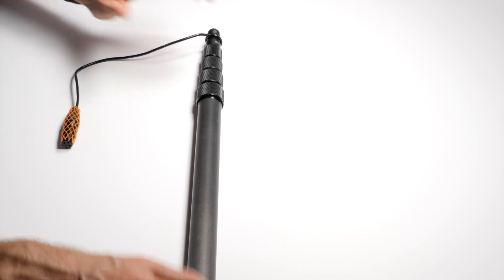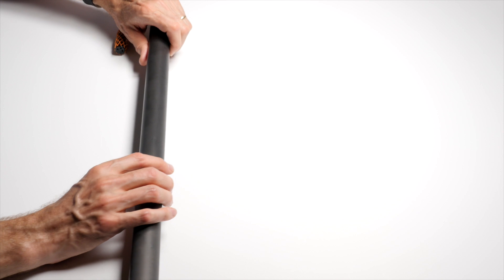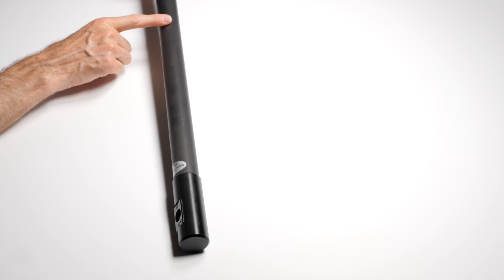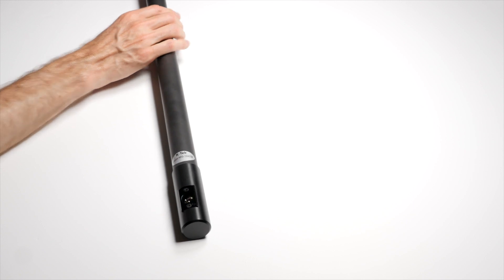This particular brand is actually quite nice — higher end. This boom pole is about $600 to $700 US. It is made in the United States. It is carbon fiber, so it's a little bit lighter, which is a nice feature as well. And they use very nice connectors.